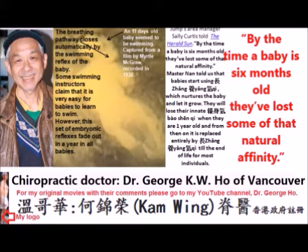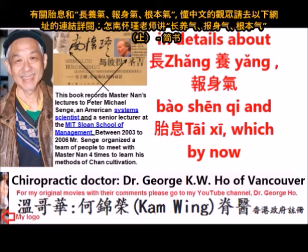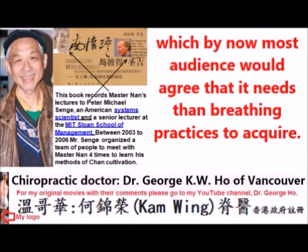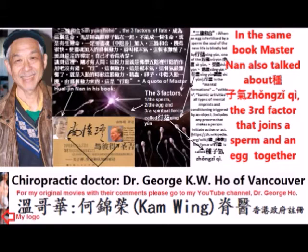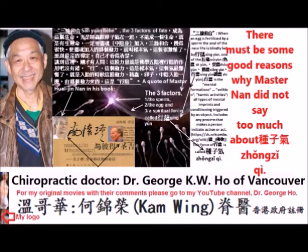In the book shown in the picture, written in Chinese, Master Lamb taught Mr. Peter Sange in detail about zhang yang qi, bao shen qi, and Tai Si — which most audiences would agree takes more than breathing practices to acquire. In the same book, Master Lamb also talks about zhong zhi qi, the third factor that joins a sperm and an egg together to form a person. Zhong zhi qi is considered crucial for rejuvenation, though Master Lamb did not elaborate extensively on it.